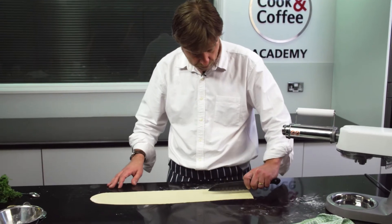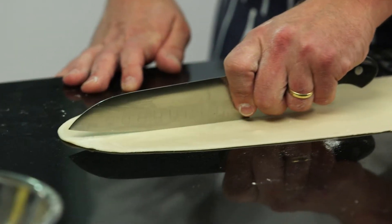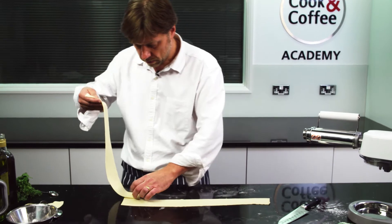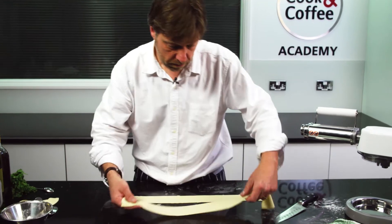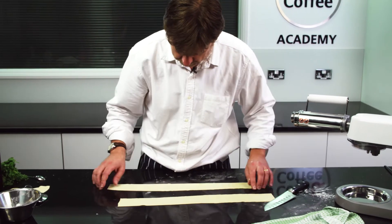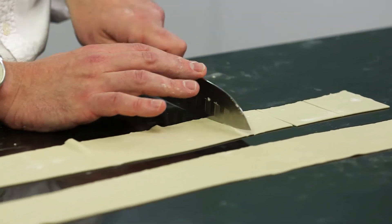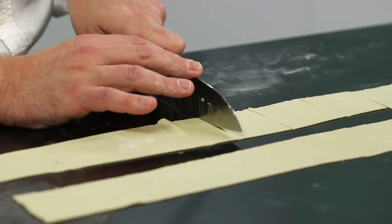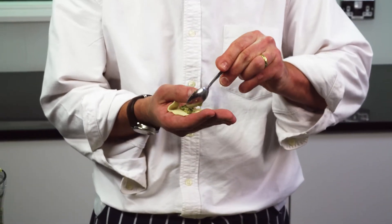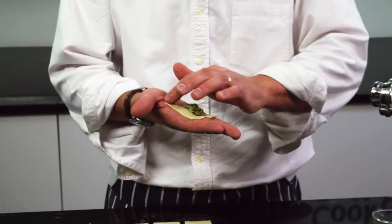You can use a pasta wheel if you like. Try not to stretch them too much. Put the filling in the middle — careful not to overfill it. Put a little bit of water around the side to seal them.